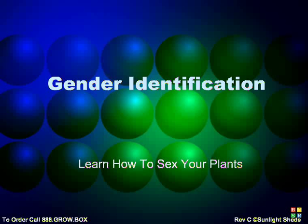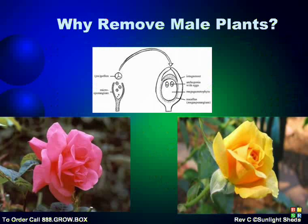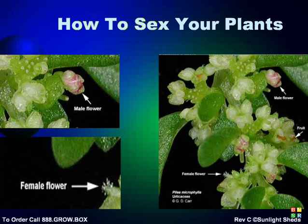This segment will show you how to determine which plants are male and which are female, and the possible benefits of gender identification. Some people find it necessary to remove male plants to eliminate pollination, because female plants are often the ones that produce prize buds and flowers. In order to remove the male plants, first you must sex your plants.